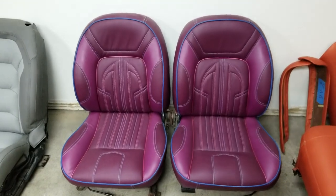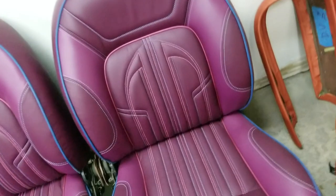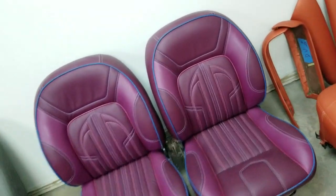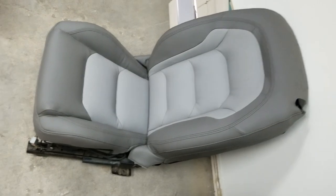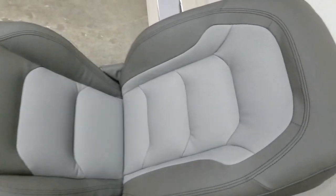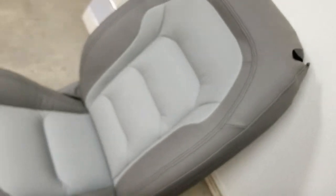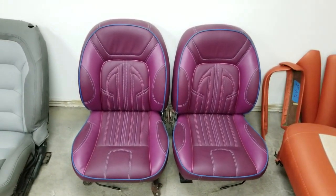Then we got these cool seats going on over here — these are for the 63 Impala, all leather seats, loiter style. Check out that stitching, check out that microfine stitch. Then we got some seats we're doing for a 1970 Chevelle for one of my good buddies — this is all top grain leather, Rolls-Royce leather on these seats, double stitch with the perforated inserts.